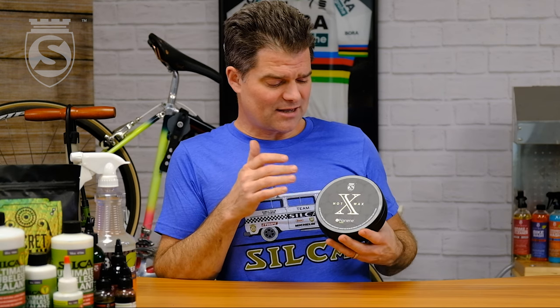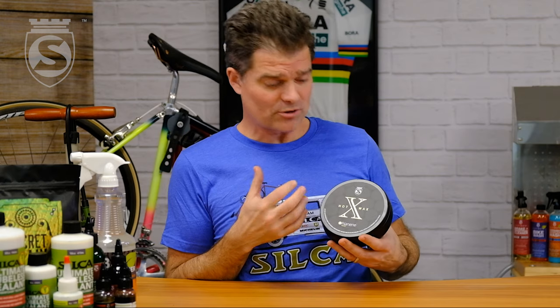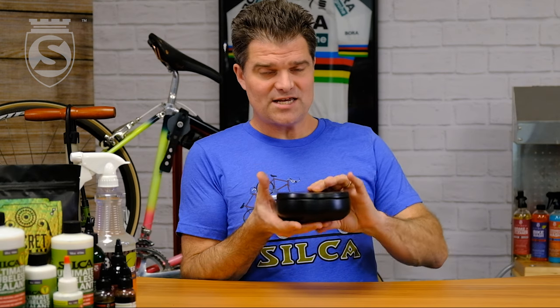This product, as tested at Purdue University here in Indiana at the Ray Erie Sports Engineering Facility — which we also have a partnership with — tests at half a watt faster than secret blend. But maybe more importantly for most people, it lasts between two and three times as long per application, so you're talking up to 800, maybe even 900 kilometers per application with the Hot Wax X. It also comes in this beautiful tin.